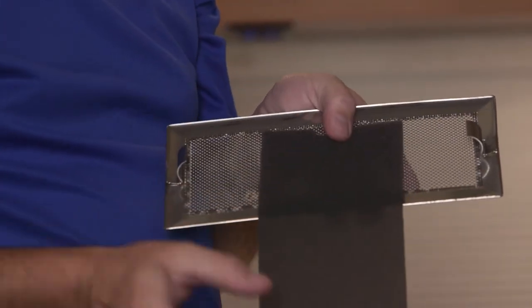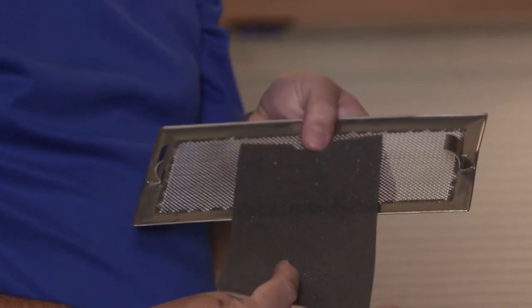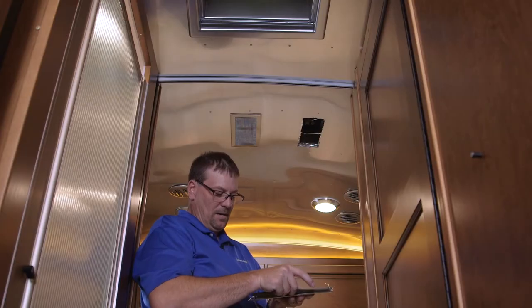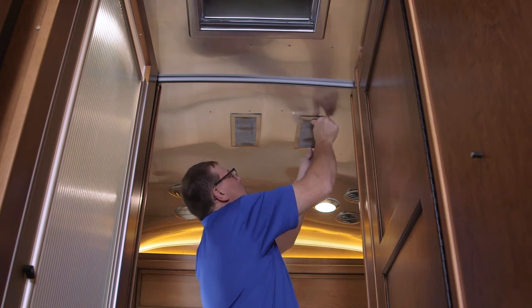There are two different ways you can clean it: you can take little air cans and blow off the dust and anything that might be on there, or you can rinse it off in the sink and let it air dry. Then you want to replace it back in here, line up the little notches in the ceiling, and push it back into place.